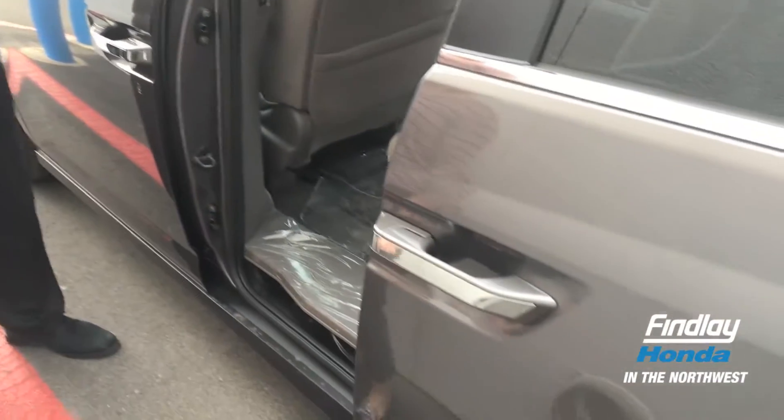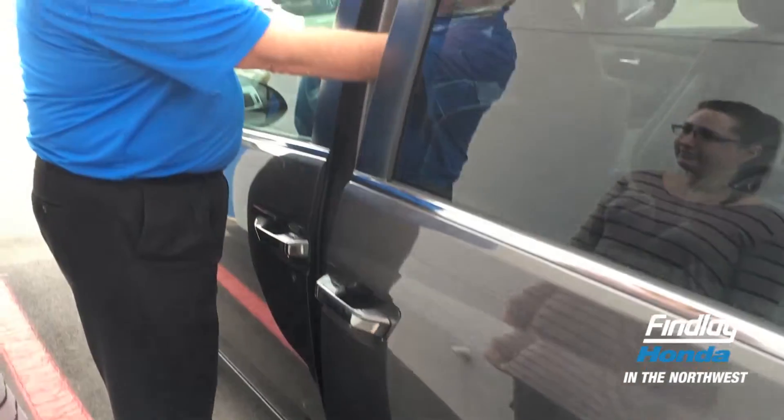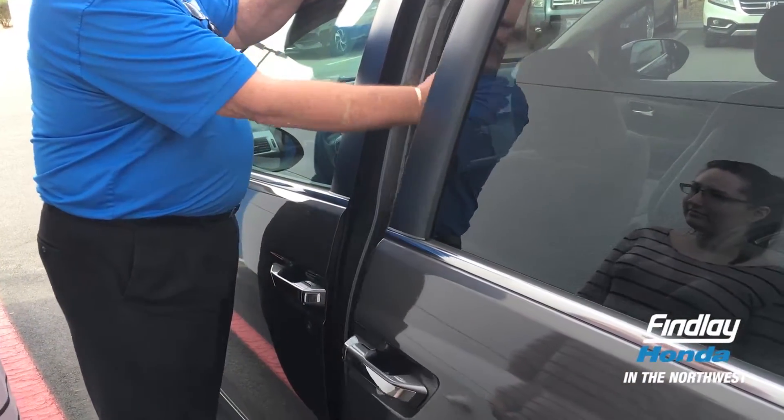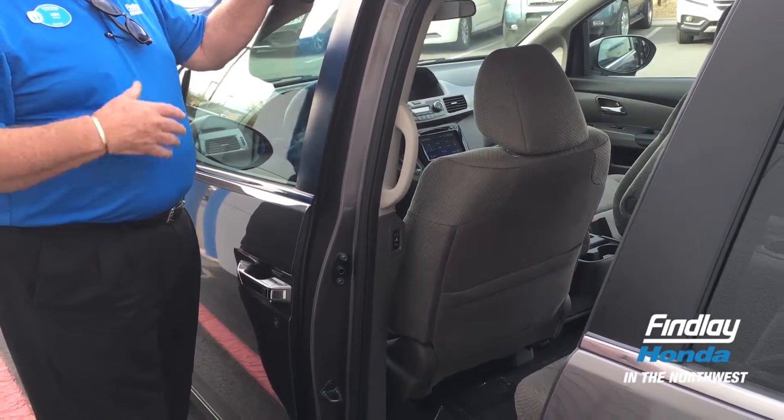Now, give it another yank and close it. As you let it close, it's designed not to hurt a kid as it closes. So if I use my arm as an example, it'll close down and it'll pinch very lightly — kind of like that — and let go, just a sign not to injure a kid.